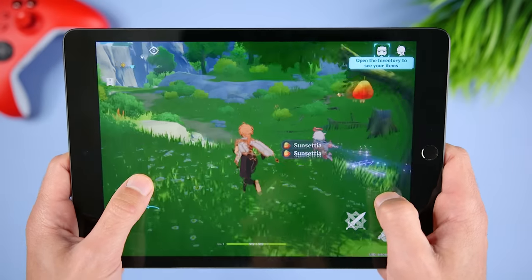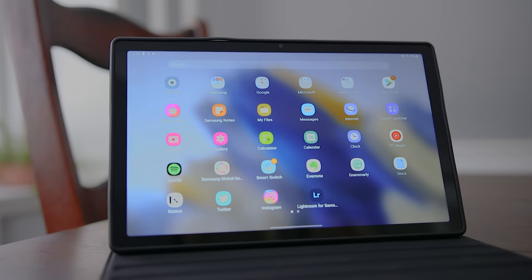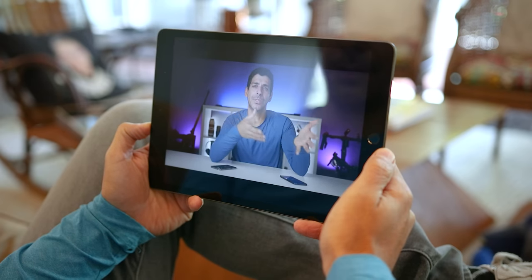So you've got about 300 bucks, you're looking for a new tablet, and you're asking yourself which one is actually better: the Samsung Galaxy Tab A8 or the entry-level iPad 9?